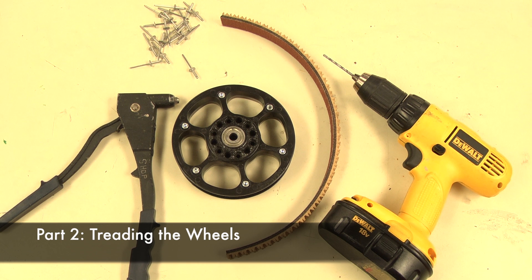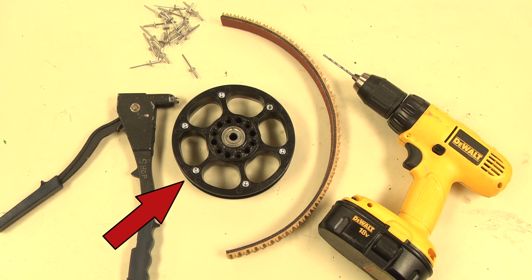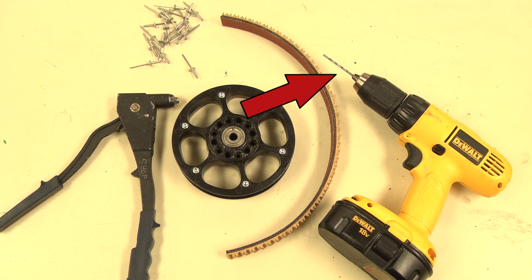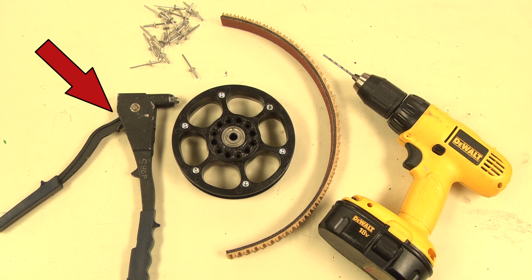Now we can tread our wheels. You will need Plaction wheels, your chosen tread, 1/8-inch rivets, an 1/8-inch drill bit, a drill, and a rivet gun.